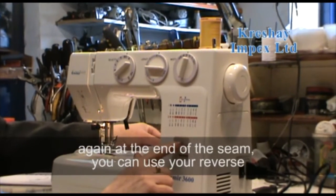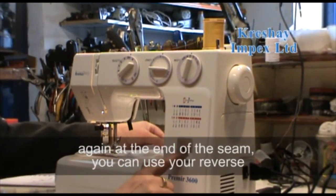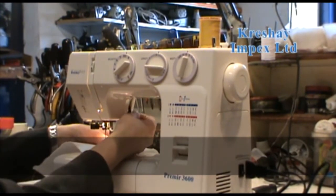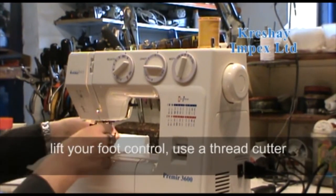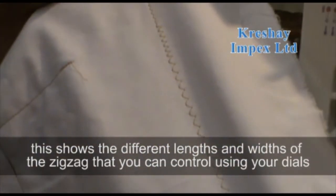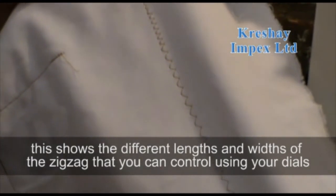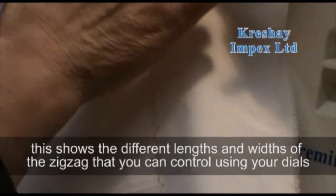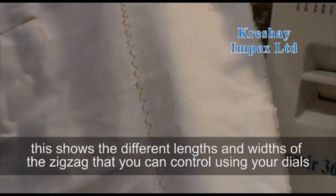Again, at the end of the seam you can use your reverse, then lift your foot and use the thread cutter. This shows the different widths and lengths of the zigzag that you can control using your dials.